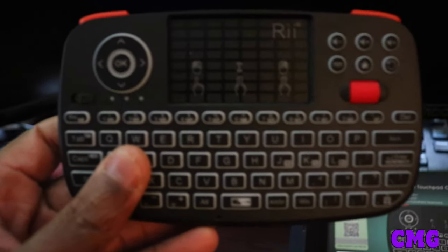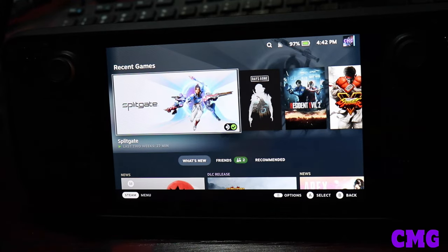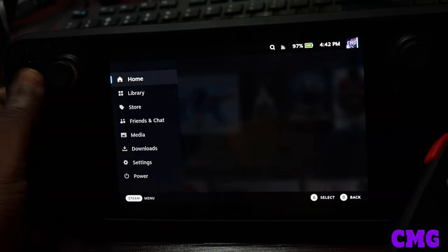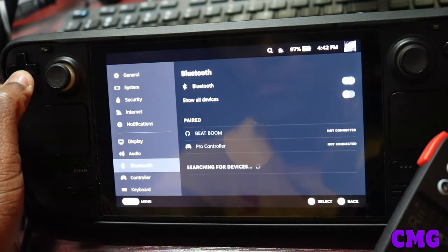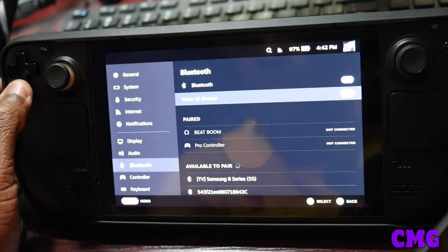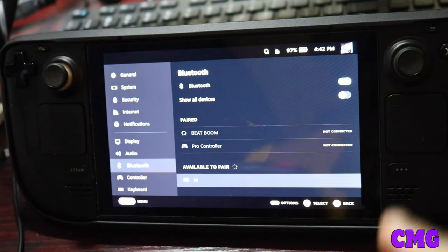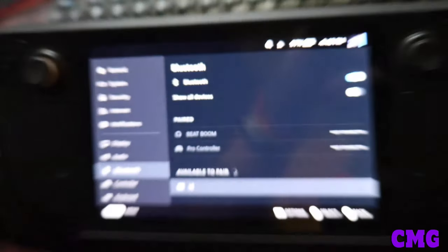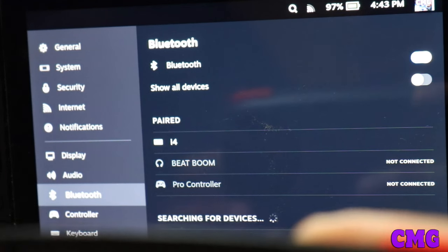So we're gonna do some tests here with the Steam Deck. We're back at it — we're gonna check out the keyboard and see if we can get this thing to work with the Steam Deck. We're going to go to settings, then go to Bluetooth, and check all devices. The i4 is available to pair — it's right there, highlighted — so I'm gonna press that and pair it. It's paired — it works!